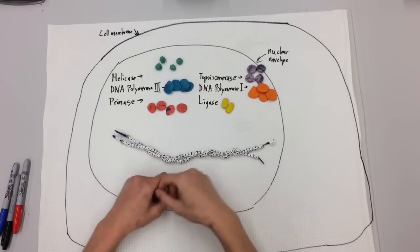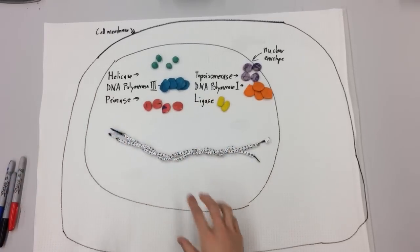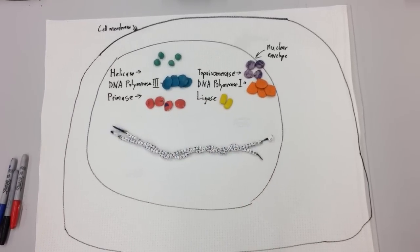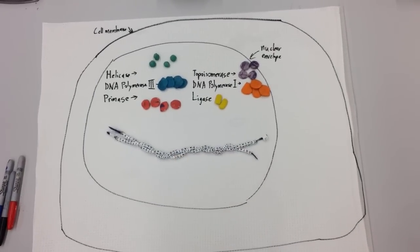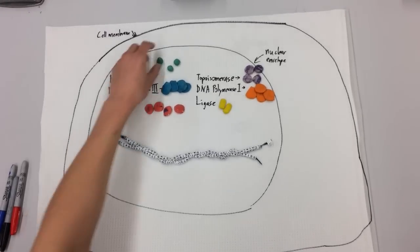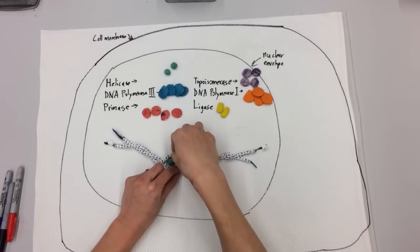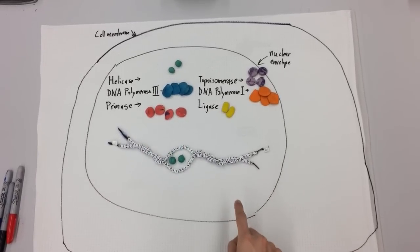So the way it's split apart is by certain enzymes. We have a cell membrane on the outside, a nuclear envelope — everything's happening inside the nucleus where the DNA is. I've shown the little buffet of enzymes involved. So what is it that actually starts splitting apart the DNA? Helicase. So we need two helicases — one going left, one going right — that's going to split apart these two single strands of DNA from the parent DNA.